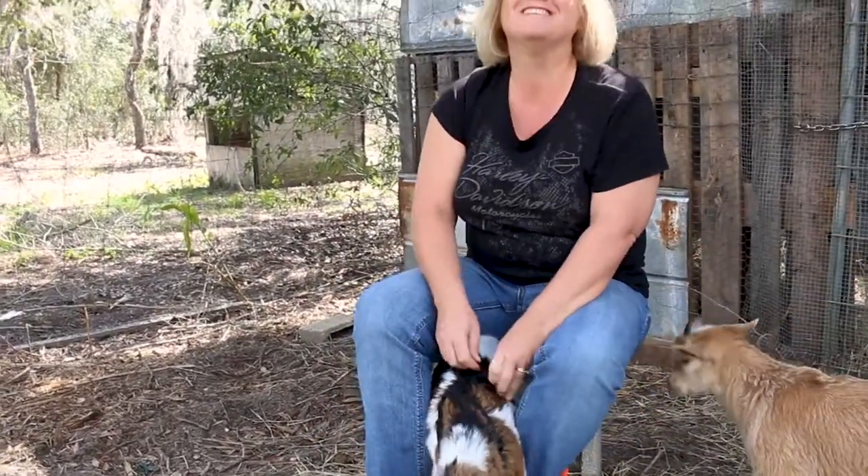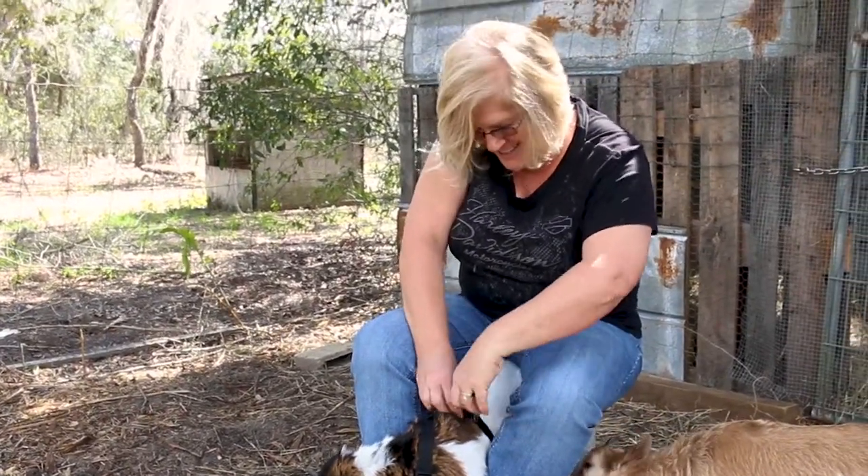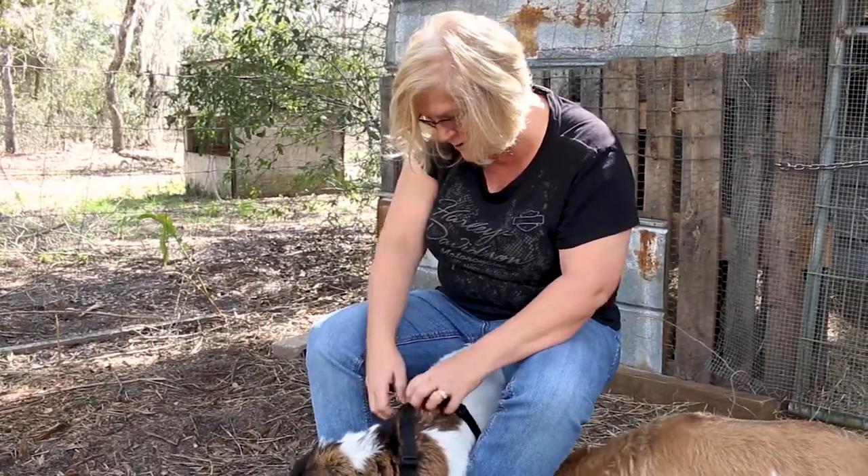That way he can stay and continue to nurse and be part of the flock — the herd, sorry, I have chickens and ducks, can you tell? Part of the herd until it's time for him to go to his new home.